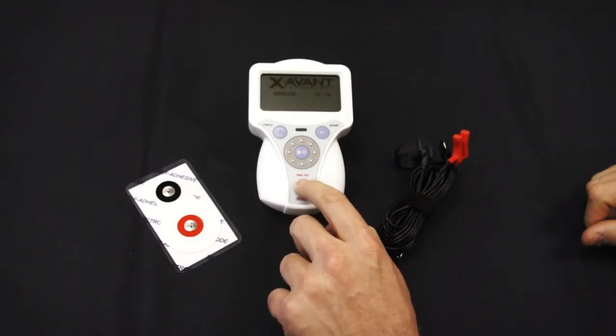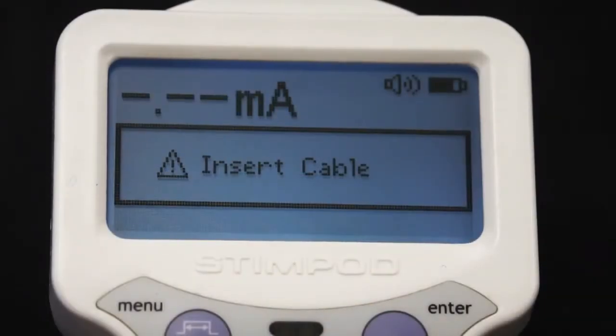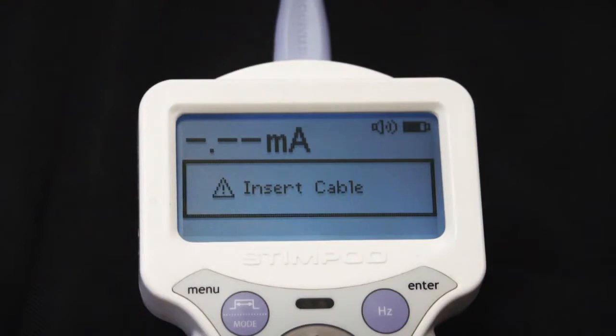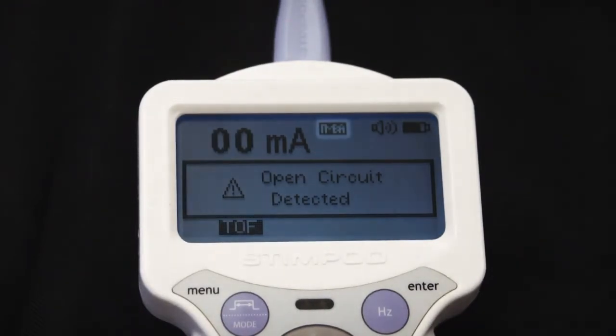Step 1: Switch the Stimpod device on. A warning screen will appear prompting you to insert the cable. Step 2: Insert the cable. The accelerometer light will flicker from red to blue, and a screen alert stating 'open circuit' as well as the NMBA mode icon will appear, and the device will default to TOF mode.